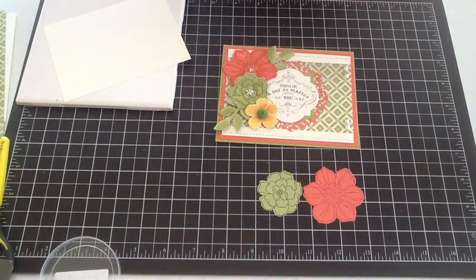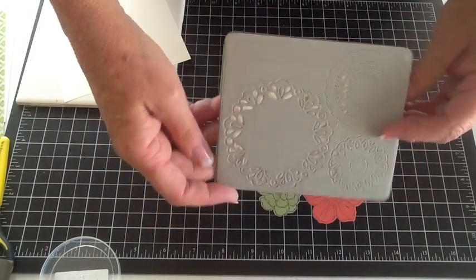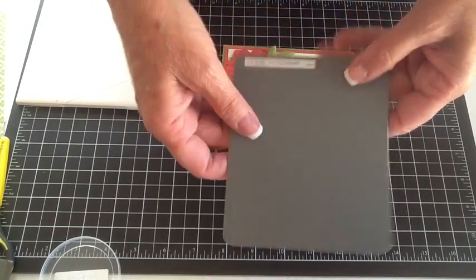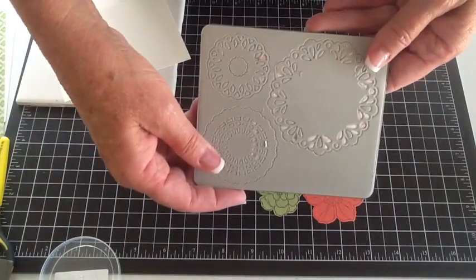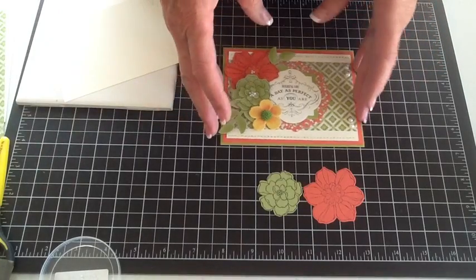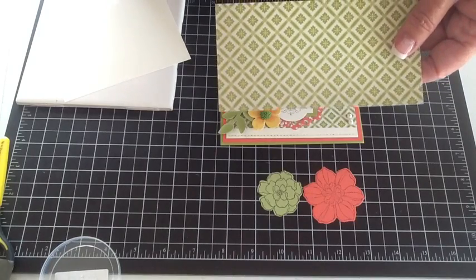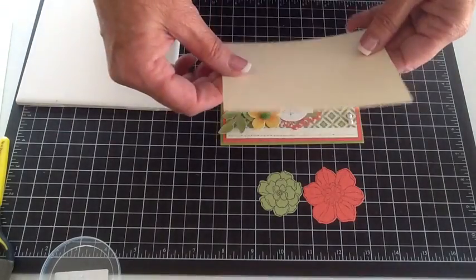The doily is punched out of the new Sizzlets — that is the three doilies on one Sizzlet — it's called the Large Delicate Doily Sizzlet, and we used the largest one on there. That was with designer series paper. The designer series paper is T for Two, and we're just using a small strip — it's three inches by five and an eighth.